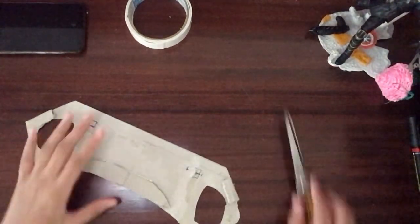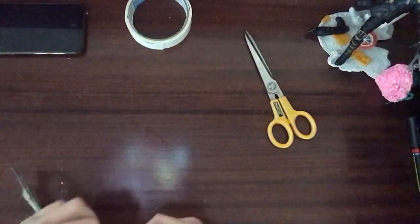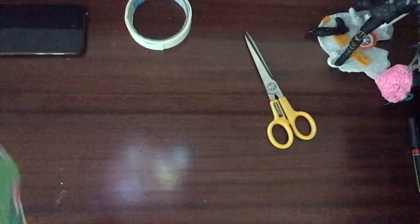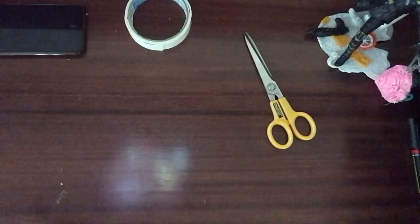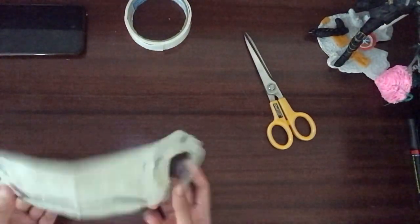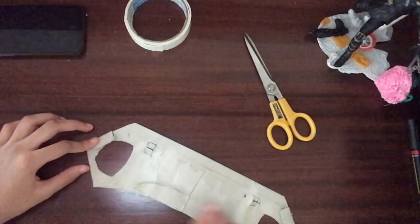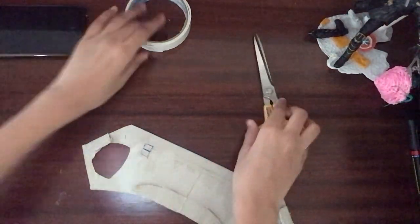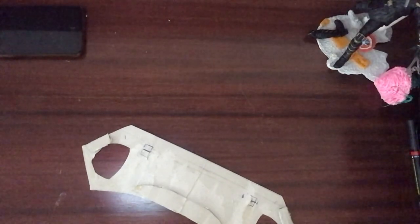We've finished checking the details on the back. Now let's bend it a bit so that it won't come out and will stay in the same shape when you wear it. Just bend the detail part around the edge of the table or by hand so it won't pop out when wearing it. Now we're going to paint, so keep all the pieces ready.